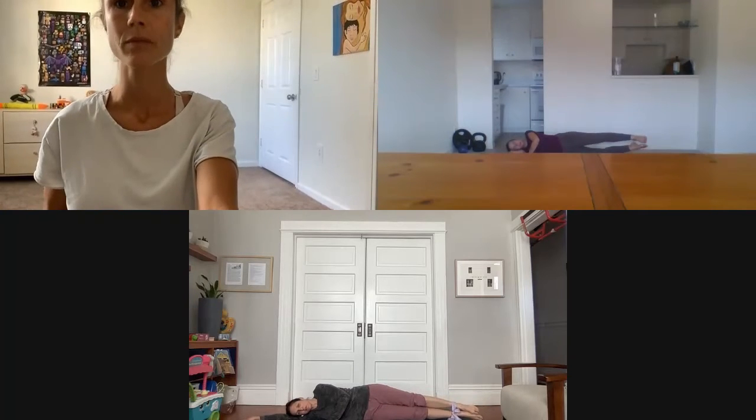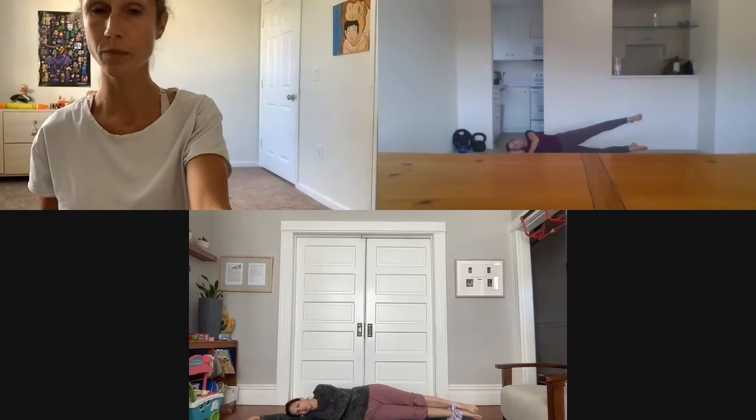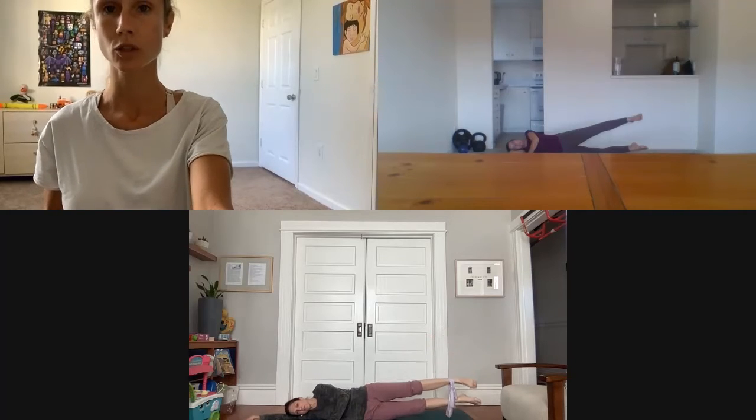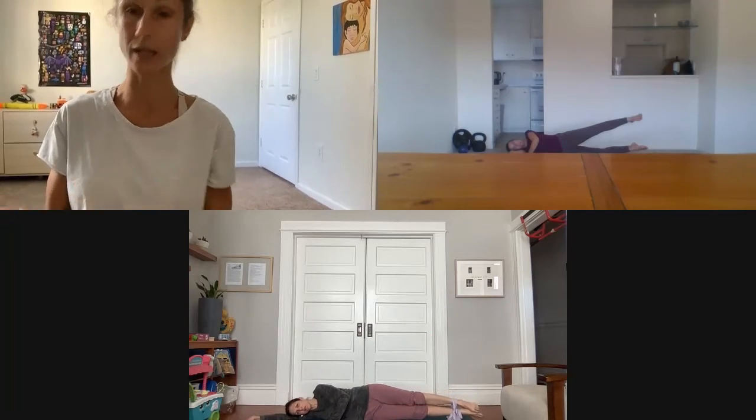Lift up both legs, then open and close. Very good — inhale up, exhale down. Last five seconds, last four, three, two — and let's switch sides. Now lay on your left side.